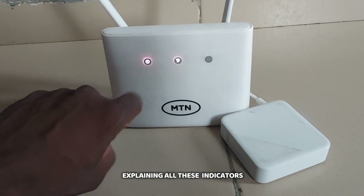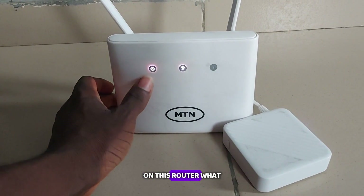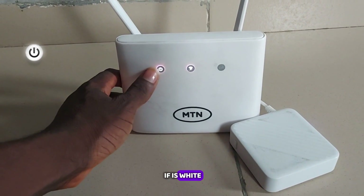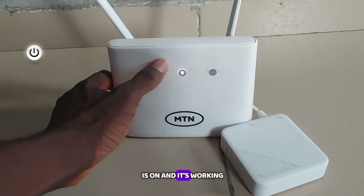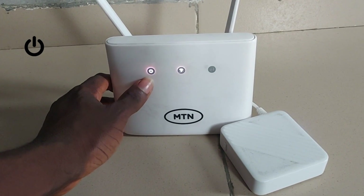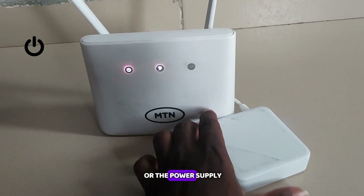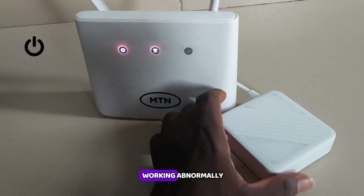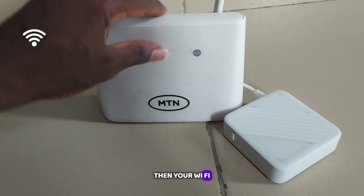Today we'll be explaining all the indicators on this router and what they do. Starting with the power button: if it's white, that means the power is on and it's working normally. If it's off, the power is off or the power supply is working abnormally.